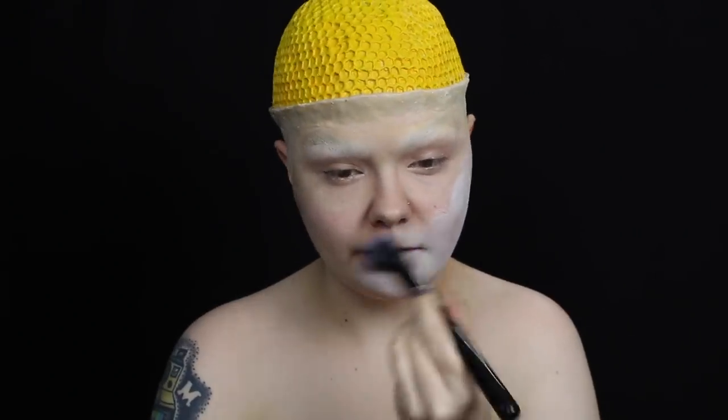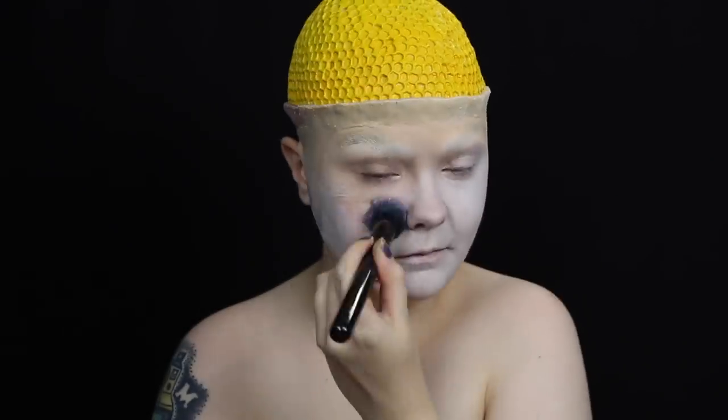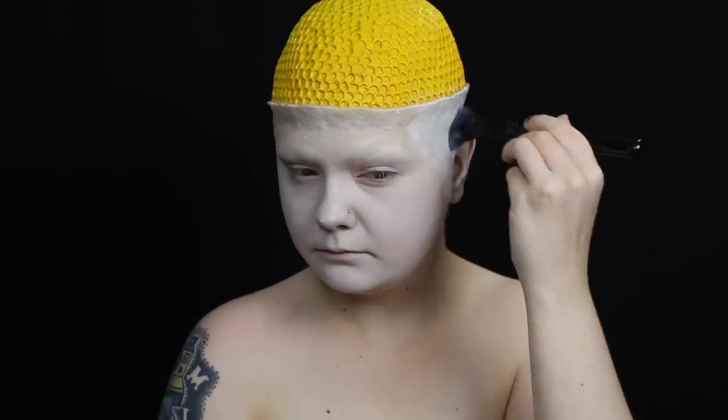I filled in my face, neck, and chest with a light coat of white body paint. I used a kabuki brush for this because it gives you a nice, smooth application.